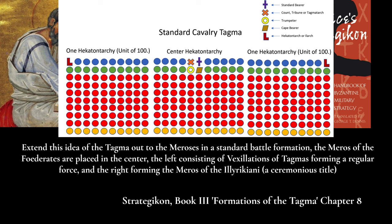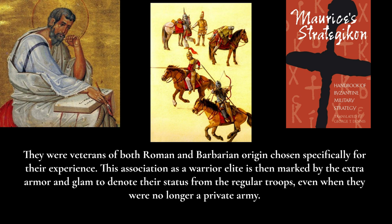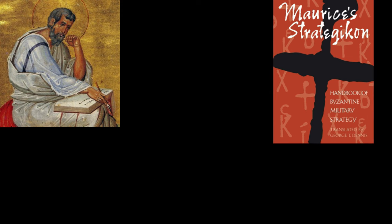The foederates are demonstrated in Book Three's diagrams taking up the center meros, flanked by the meros of the vexillations and the meros of the Illyrians — both ceremonious titles. Similarly, the Optimates and Bucellarii, made famous in the Justinianic Wars as privately formed retainers of generals such as Belisarius and Narses, were recently incorporated into the regular army with regular pay but still acted as the general's personal retainers. These units were marked out by colored pennons hanging from their shoulders, attached to standardized mail armor, along with tassels on the back and breast straps of their horses.